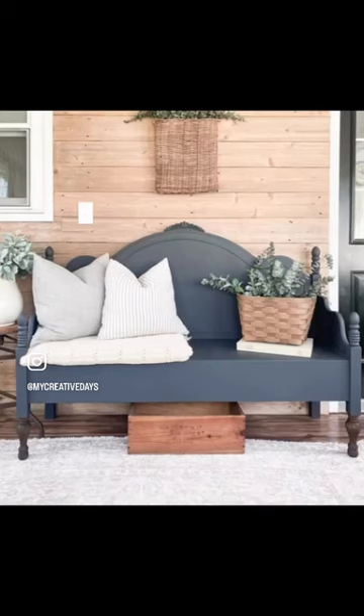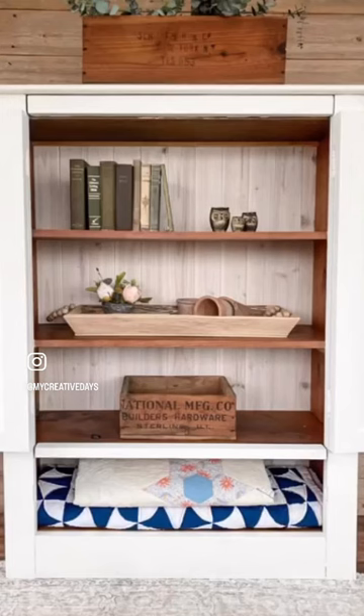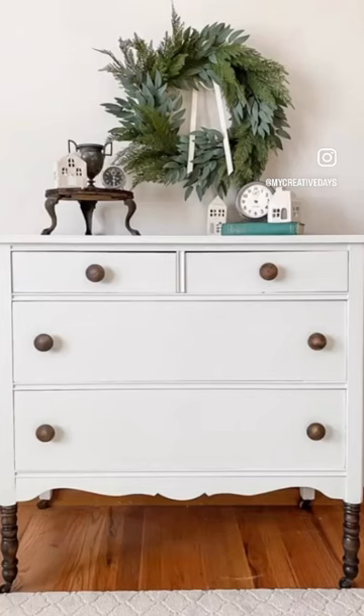The legs on this headboard made to bench. And then I used the white pickling gel stain on the back of this hutch makeover, and then the legs got the gel stain on this makeover.